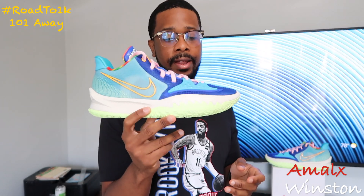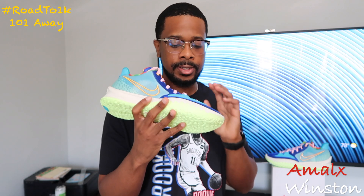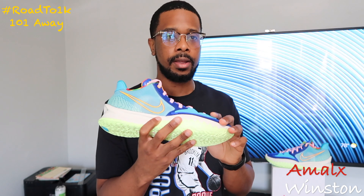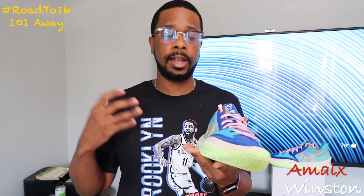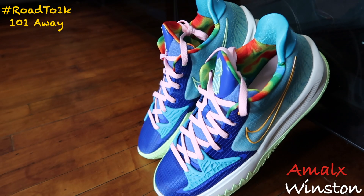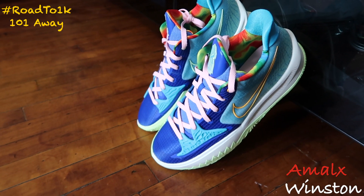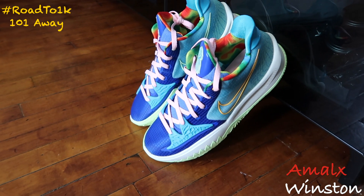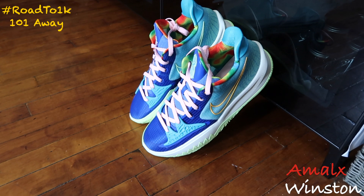I grabbed these in an 11.5, same as all my other Kyries, and they fit really good — not too snug, not moving around, just the right fit. For anyone with a wide foot like me, go up half a size. If you have a narrow foot, you can probably play it true to size, but I always go up half a size and they fit just right.